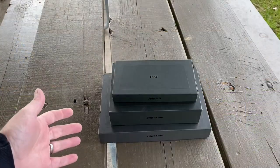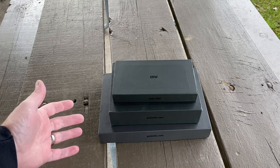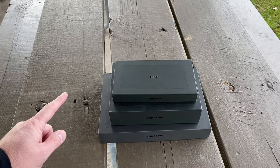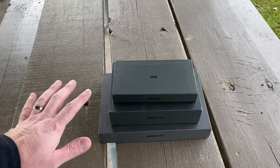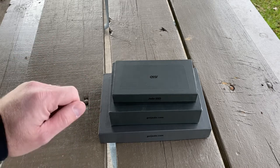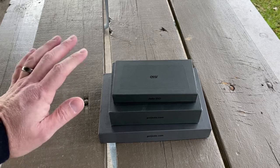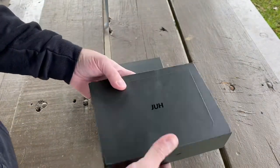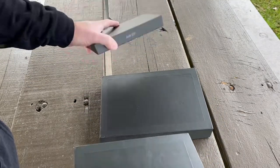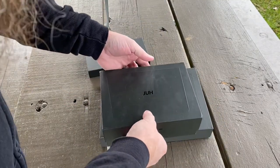Jada was kind enough to send out a couple products for me to review for you guys. One of these I've reviewed before, but they work all together, so I wanted to show you as a bundle — how they interact and what they do. As always, they always package them up really nicely, very well done as far as the packaging goes.